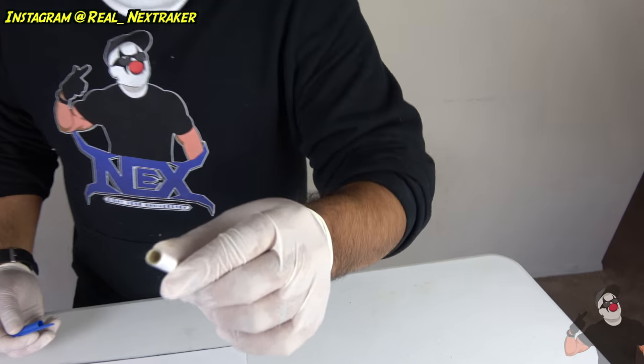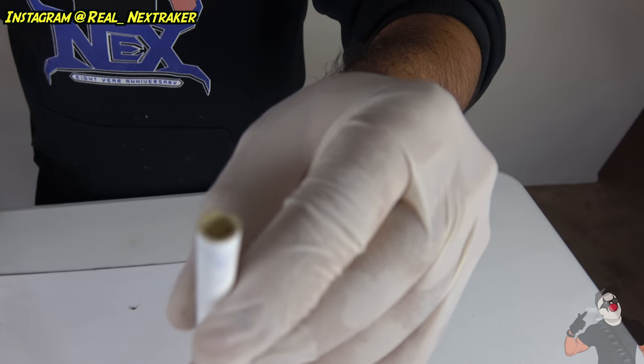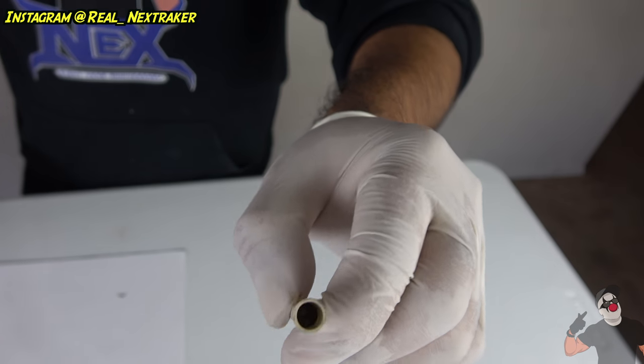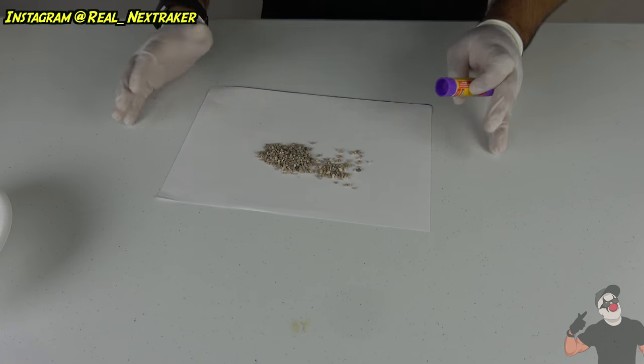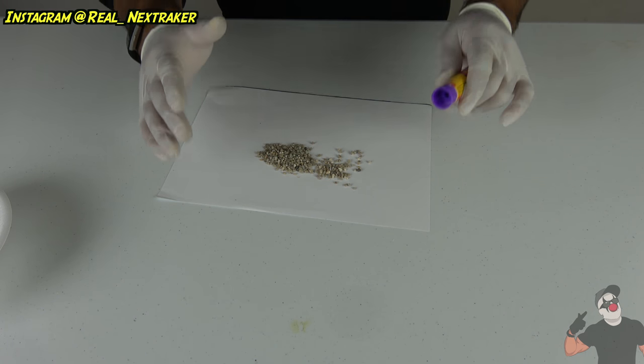I guess the cap didn't pop out. As you guys can see, it did pop, but the cap didn't pop out. You guys can see the ash right there — it's very dirty, so all the little rocks in there did pop. So this first one was a bit of a disappointment, but I know this next one won't because we already tried it.